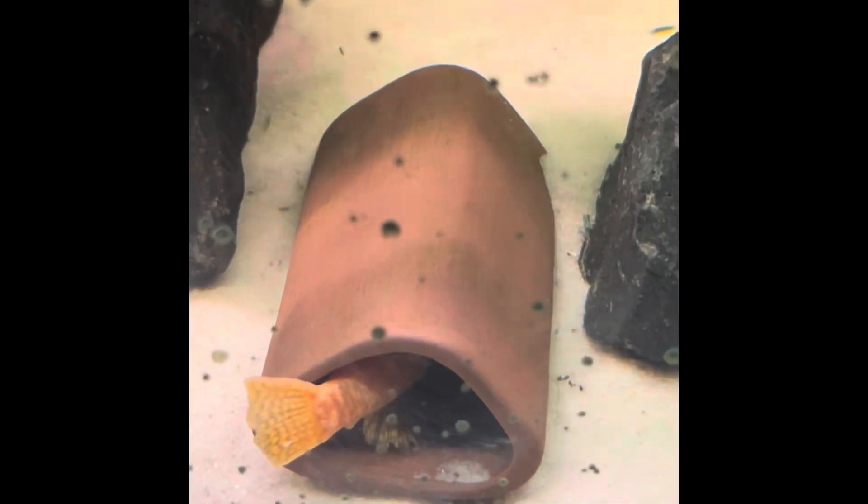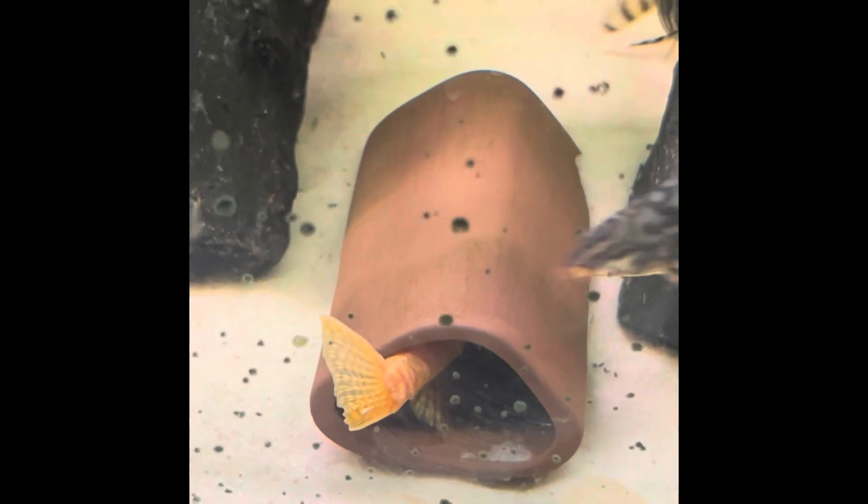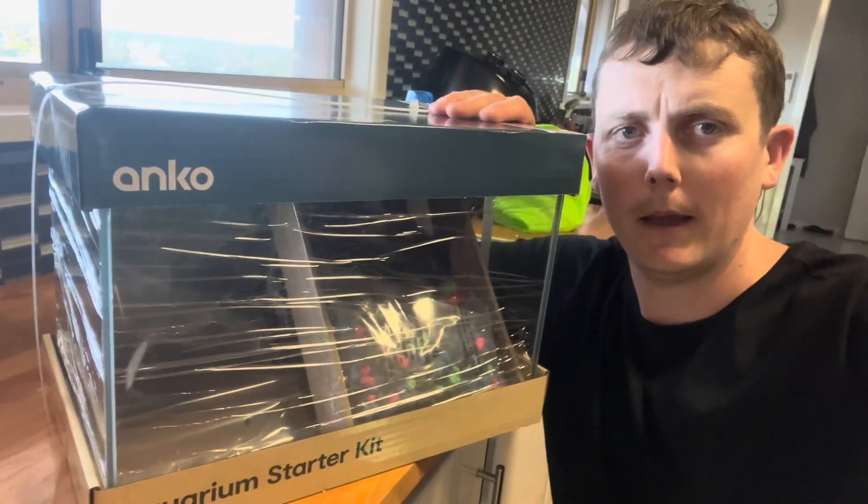It is my albino male bristlenose and he currently has eggs in there. I need to remove him as these other fish will eat the fry. So now you all know why I need this aquarium, let's get it set up and get the fish in it.